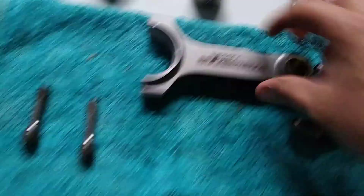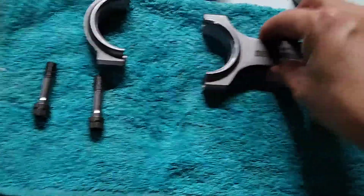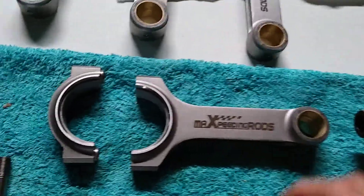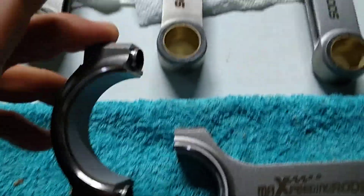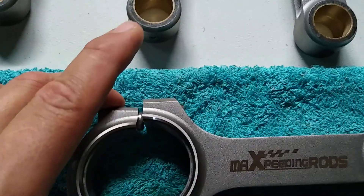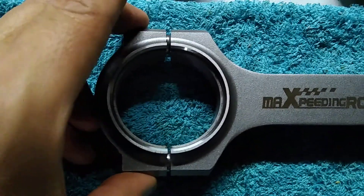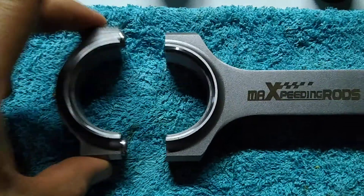Big shout out to Max Peating Rods for supplying me with the connecting rods — thank you Max Peating Rods. So far they are working really well and I'm very happy with them. If you look closely at how they connect, that pin goes right in there and makes a nice snug snap connection, so they are absolutely zero play. That is really neat.